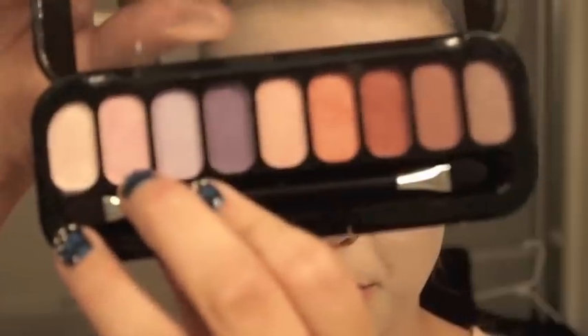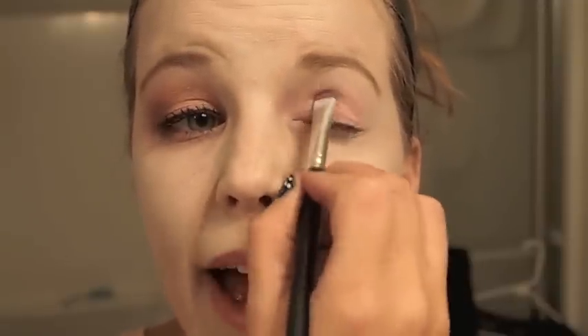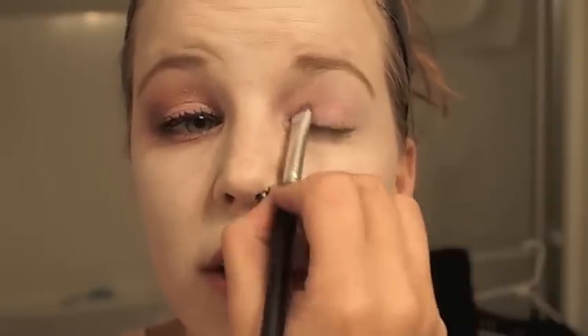I'm going for a blend of pinks, kind of golds, and then a brownish bronze kind of color. We're going to start out by taking Jessie's Girl collection and take this baby pink — second one in — and put that all over the lid. Just pack it in and put it right below the crease; it will give us a nice base to start out with.